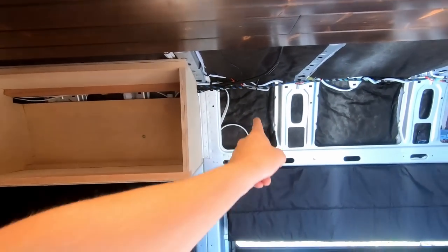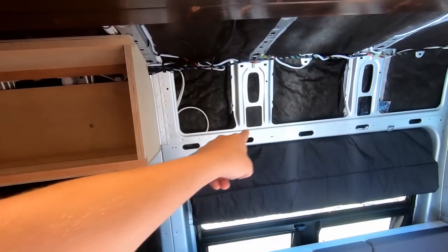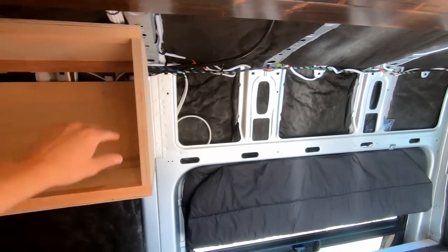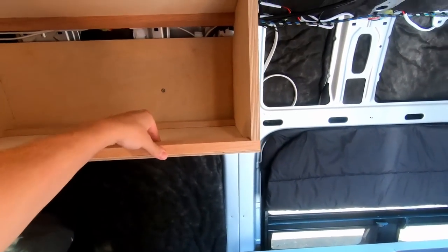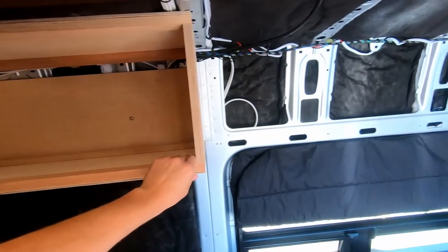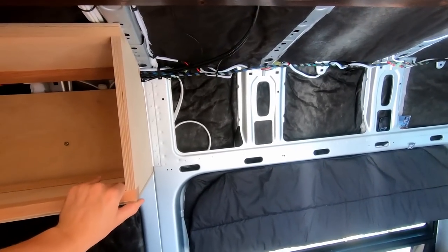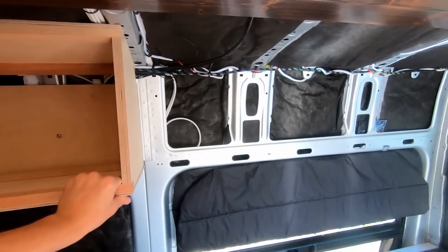The next cabinet is the middle one — the smallest, housing only the microwave. It'll be slightly different in that it doesn't have bottom bracing since I need the additional height to fit a small microwave. Everything else is the same, so let's get cranking on the microwave cabinet.